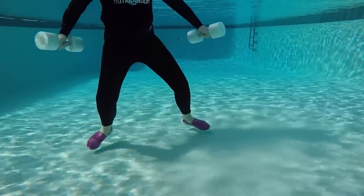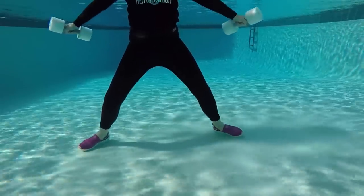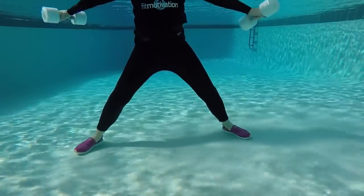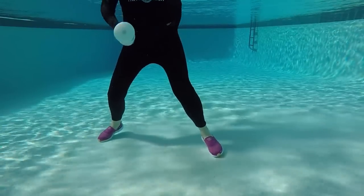But now it's one and one, and this is so, so hard to stabilize. Here we go. You'll see that my body wants to twist really, really hard.